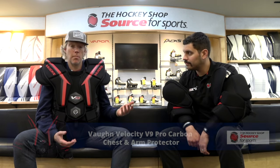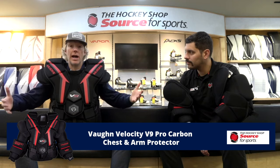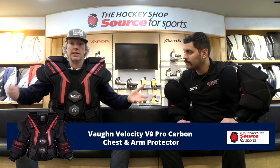Today we're going to wrap up our chest protector series with a look at the Von Velocity V9 Pro Carbon model that they stock here at The Hockey Shop Source of Sports. The first question is: why do I have no arms? The theory was this might be the new NHL sizing limits — just joking. In my case there's not much to it. Cam, you have arms — explain it to us.